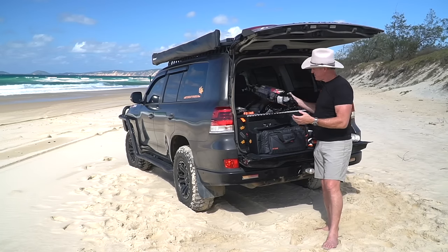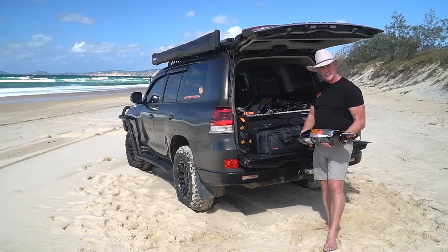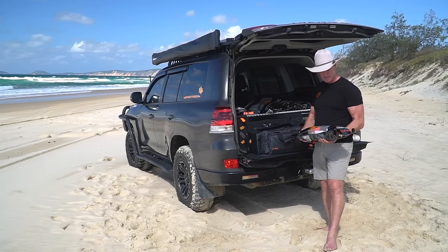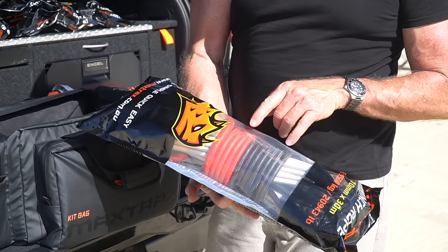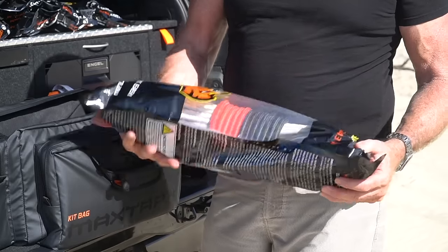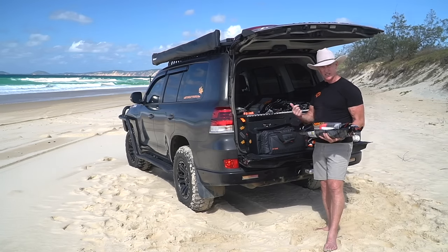We also have a winch rope, which we've designed once again to remove any metal. There are eyes at either end, so it can also be used as a 30 metre winch extension strap. There are safety colours which give you an indication of when you're getting close to taking the rope off the drum. And once again, it can be used with all the soft shackles in the system.